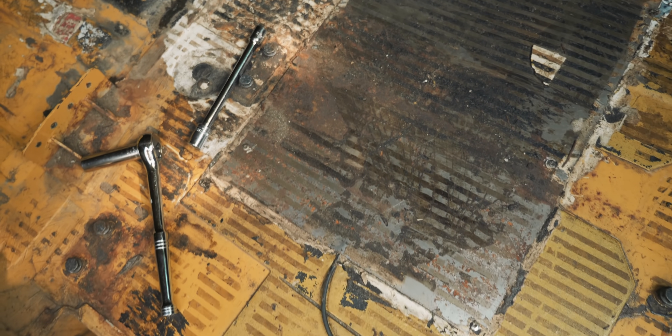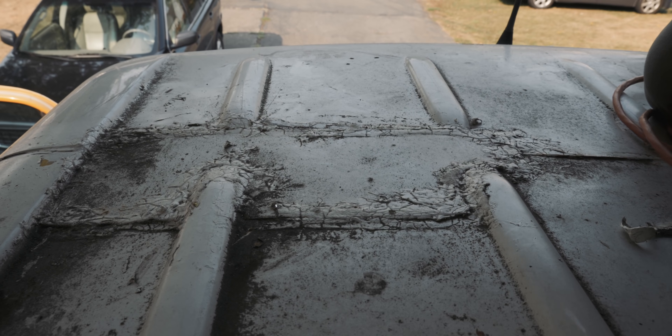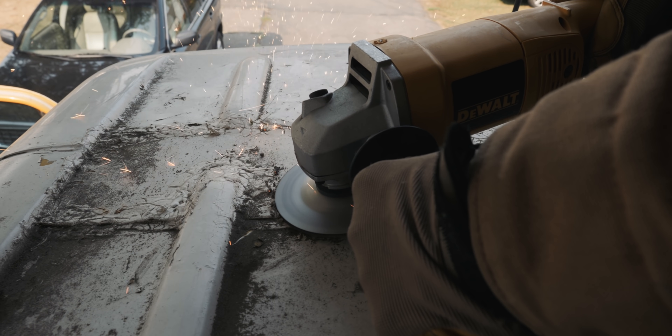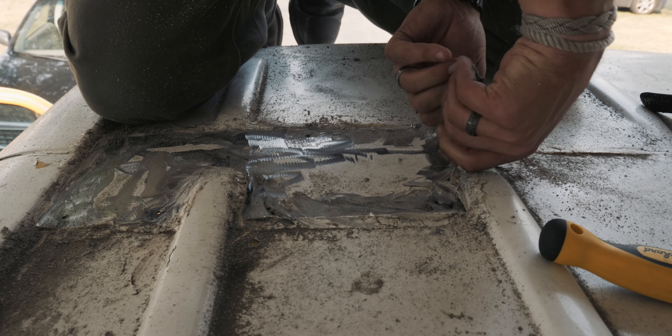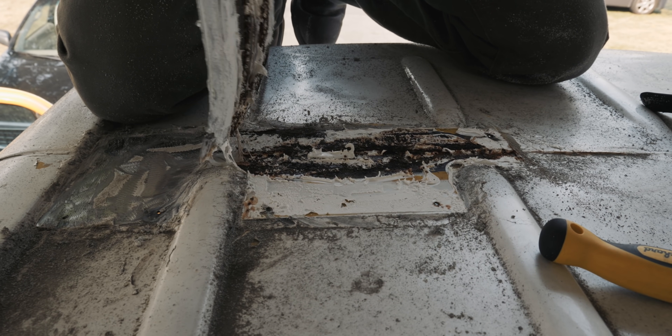Once we decided we were going to keep our van, we started looking for a local auto body shop because we needed help with the rust. The amount of shop time to replace sections of metal gets expensive even with the most budget option, so we started looking to do a service trade where I could make videos for the auto body shop and they could in return do some rust work for us — and we found one.